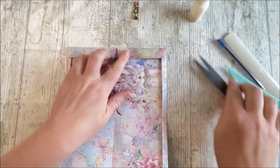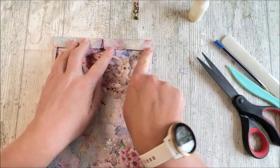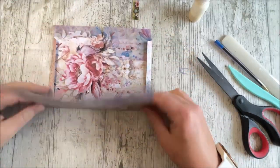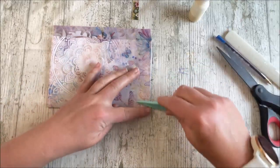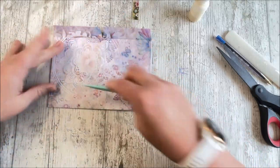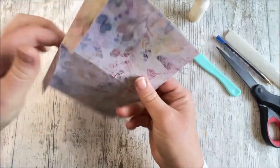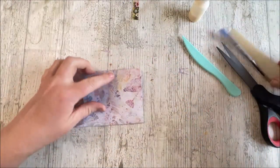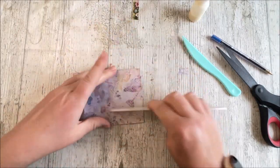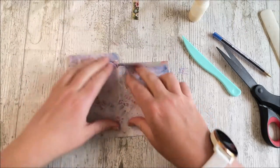So what I've just done there is taken the tiniest little snippets out just to give these a little bit of a better shape. Right, shall we glue this down now? Let's just double check that we've got all of our folds done properly. I think they look great. Let's just check that's folding nicely — a bone folder is the answer when you're making these pockets.